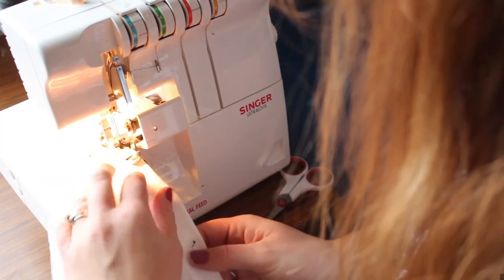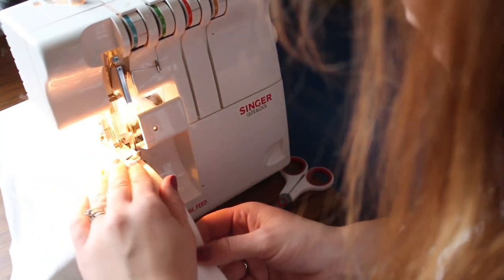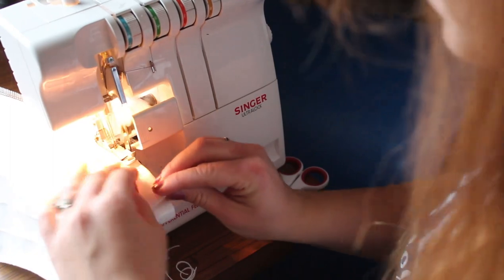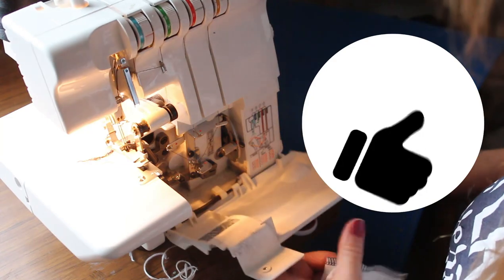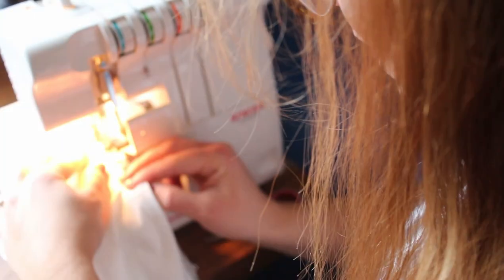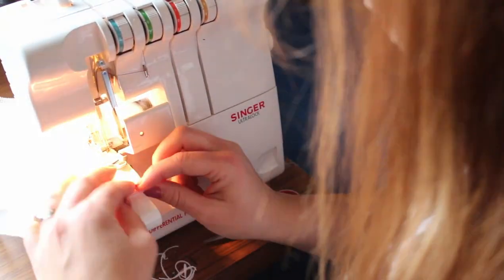And then we're just going to serge them. This first one here you can see I'm doing with the knife down and it does cut a little bit off, but I really don't think it makes a difference. But if you are concerned about that you can put your knife up or down — mine goes up, some go down — just to get it out of the way. Then continue on down every crease that you made, making sure that you are going the same way every time.